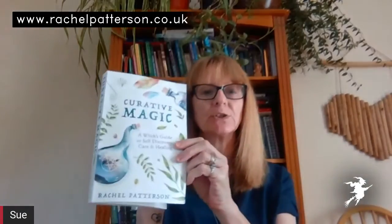Hello. So myself and Ness are going to be reading the meditations from Rachel's book, Curative Magic. Today I'm going to be reading the first meditation in the book, In the Shadows.